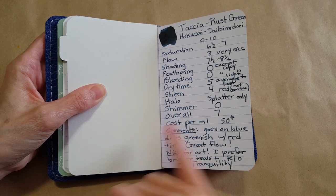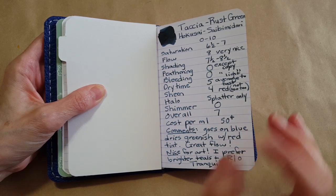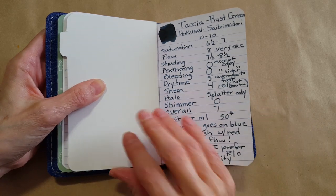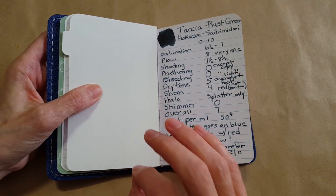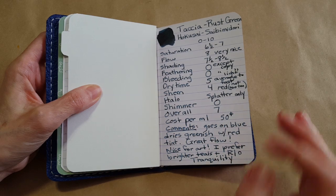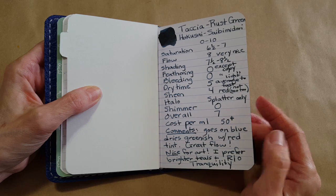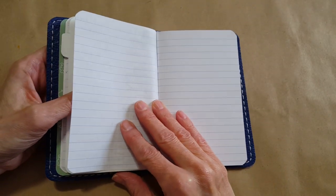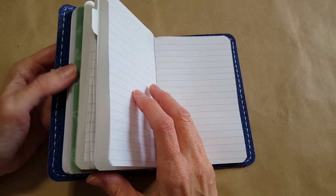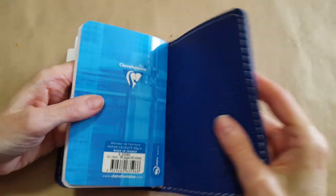I'd rather not use the CVS notebook because not all pen and ink combinations work perfectly with that paper — some pens write too dry or the inks are too dry for it. But with Clairfontaine you can try out everything. This pocket-size one has quite a bit left — about 96 pages, 48 sheets — so you'll be seeing this more in ink reviews.